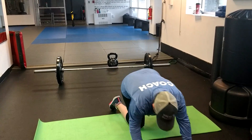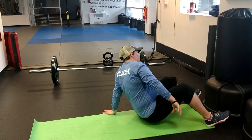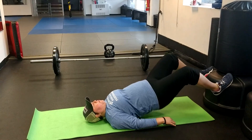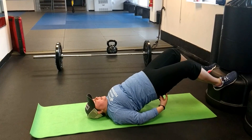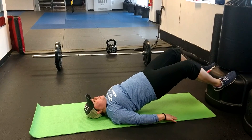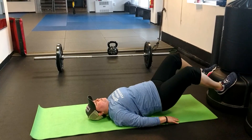We're going to do a feet elevated bridge. I like elevating the feet because I think it helps fire the glutes better. Shoulder width apart, we're going to raise up to the top position — we want to squeeze the glutes as tight as we can — and we're going down. All the way up, squeeze the glutes, all the way down.